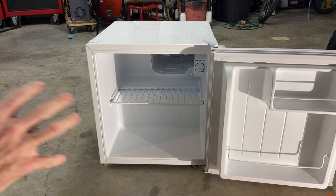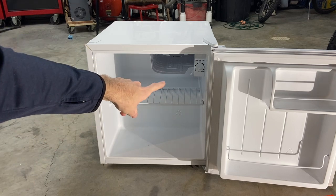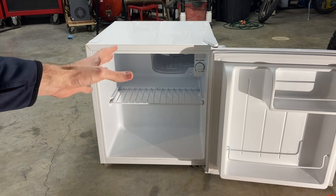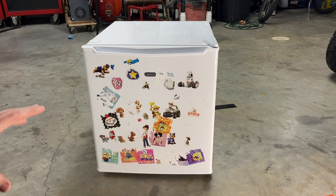So it was kind of gross in there, but I've gone ahead and cleaned this out. It had been sitting on the curb for a little bit because there's some bird poop and stuff on the top, but I got it all cleaned up. So let's take a look at it and figure out what's wrong with it.